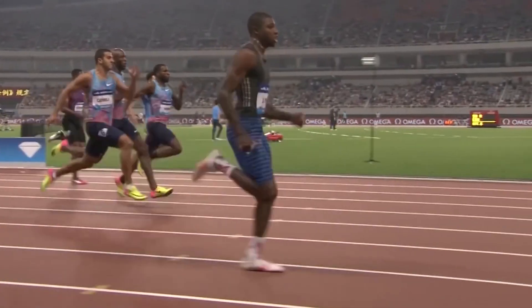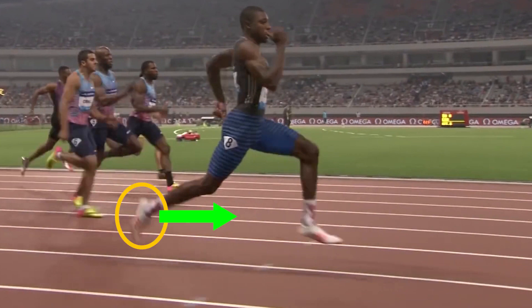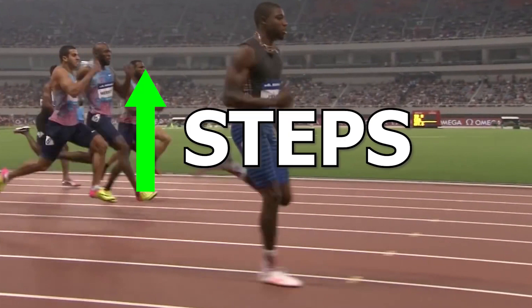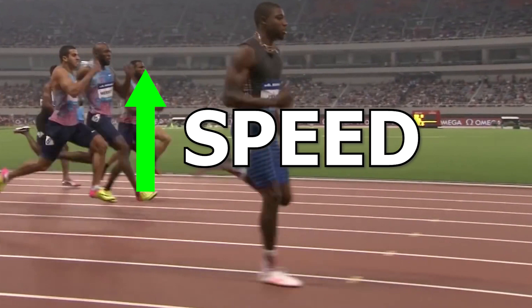From a performance standpoint, the goal in this phase is to basically get the foot forward as quickly as possible, so you can take your next step. The faster this takes place, the more steps you will be able to take, which will ultimately increase your speed.